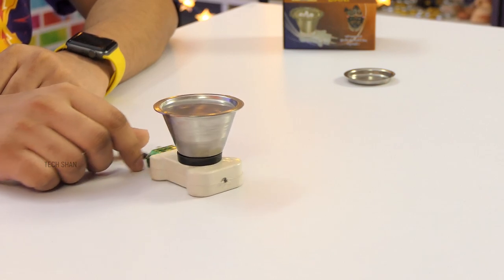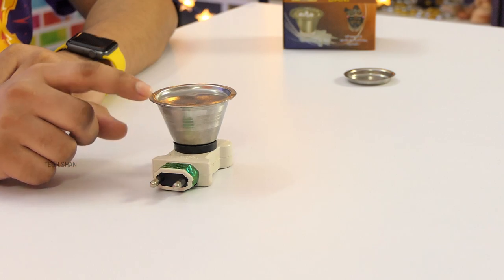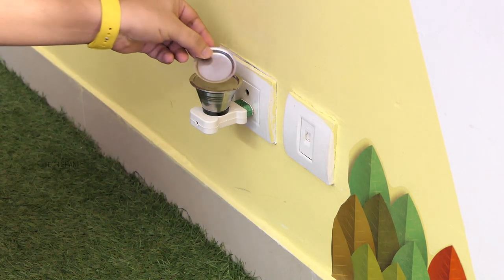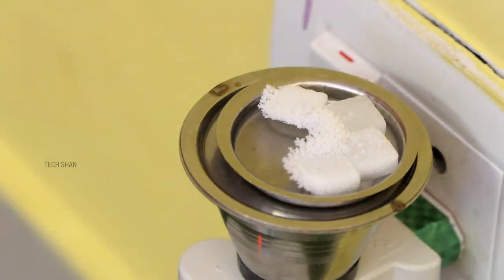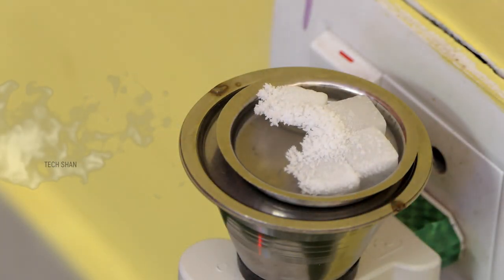The unit has a plastic base; on the front an LED indicator, at the back a two-pin plug, and on top a metal cup. Just connect the unit to a power outlet, place the steel plate on top, and put some kapoor or dhoop — whatever you like — and turn it on. In about three to four minutes it will start to work; you can see the kapoor melt and produce fragrance around the room, giving your home a divine feel. A hassle-free and smoke-free way.